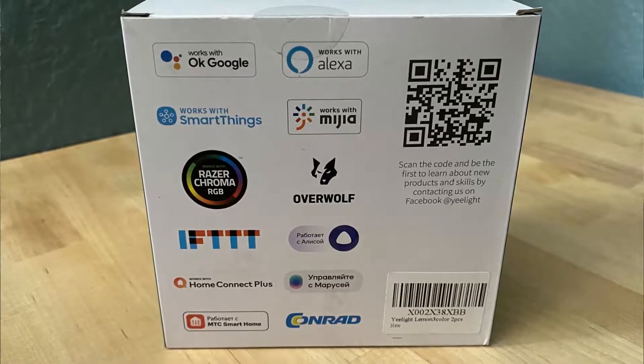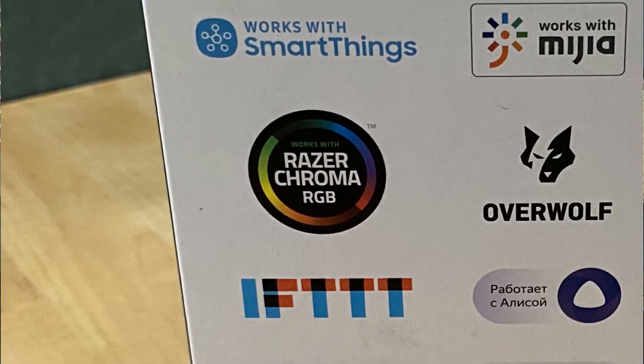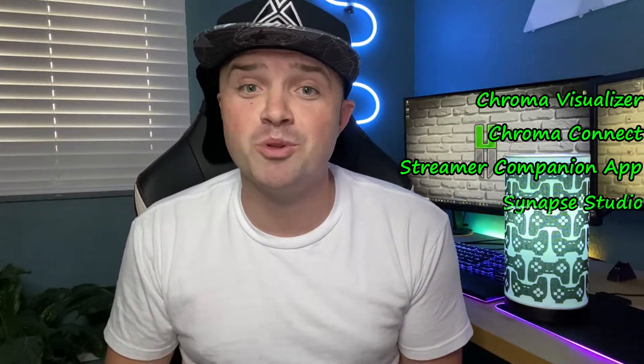The Yeelight Smart Bulb is very compatible with lots of different software including Google Assistant, Amazon's Alexa, Samsung SmartThings, and many more lighting softwares. But the software we're going to focus on today is Razer's Chroma RGB. I will be going over four primary features within Razer's Chroma RGB: the Audio Visualizer, Razer's Connect module, the Streamer Companion app, and Razer's Synapse Studio software.